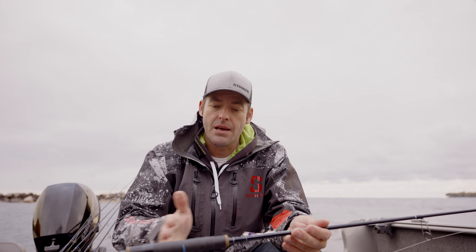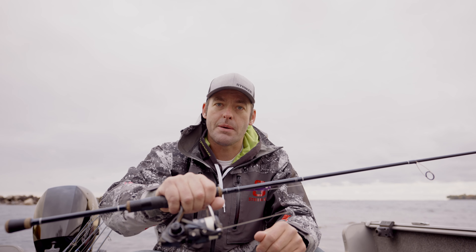So again, the benefit is being able to balance this rod by locating that reel anywhere throughout this section, and then having that nice soft grip for your hands so you can cast a heavy bait all day long.